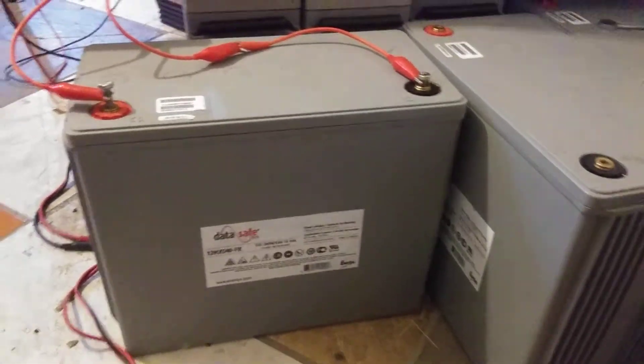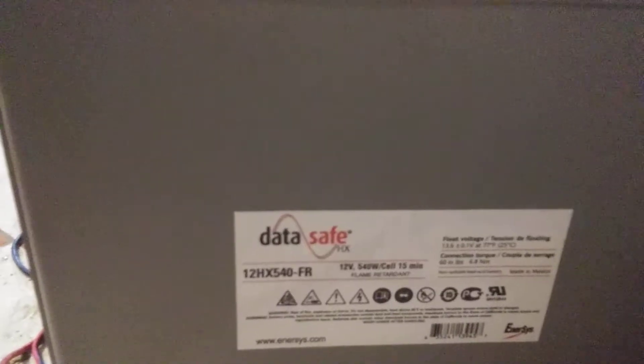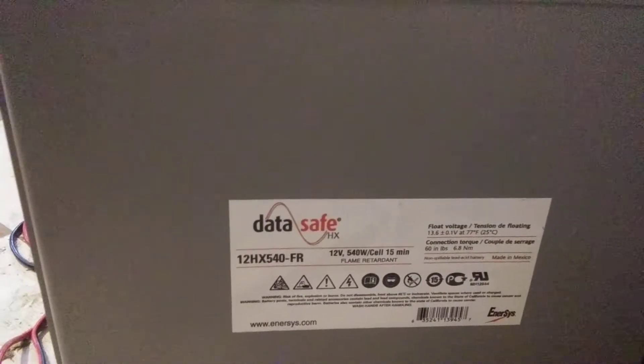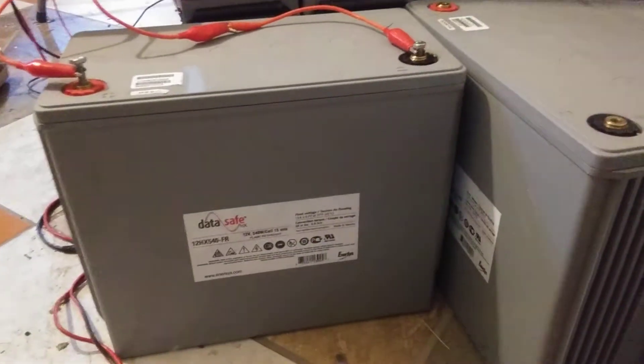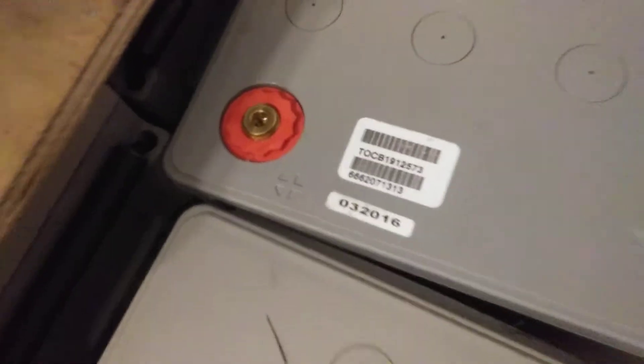ItaSafe batteries are almost brand-new. They're the 540-FR — that's 540 watts per cell, six cells, so that's over 3,000 watts per battery. They're 2016 and they're good for 10 years.